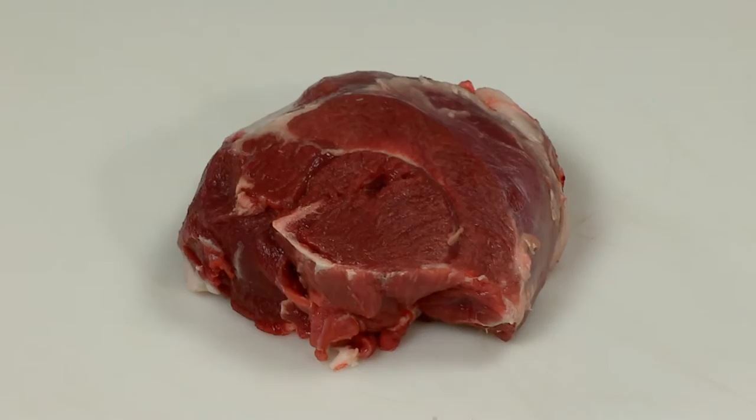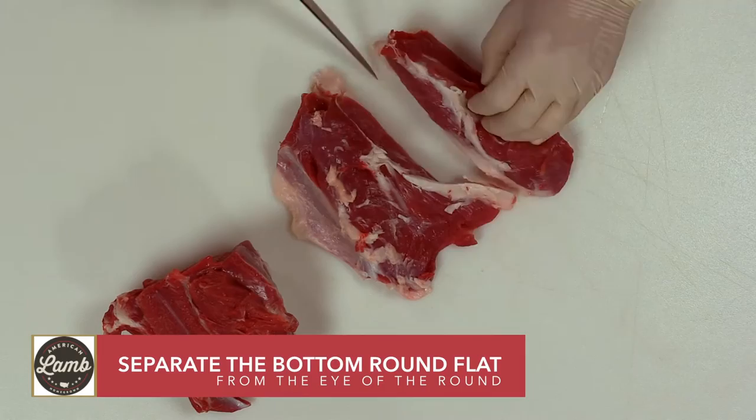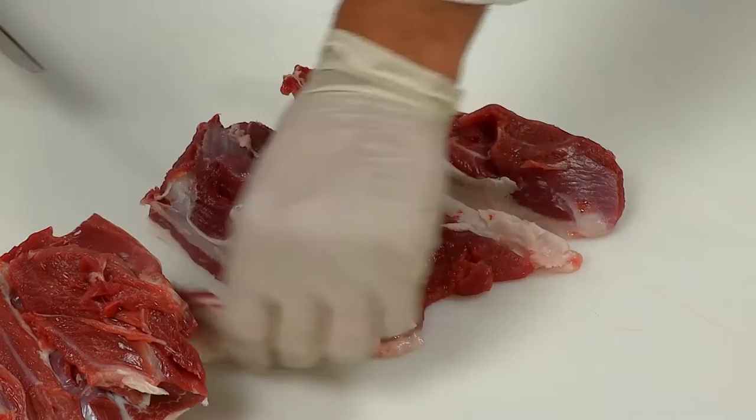Follow the natural seams to separate the bottom sirloin from the bottom round. Then separate the bottom round flat from the eye of the round. Trim and discard any fell or silver skin from these pieces.